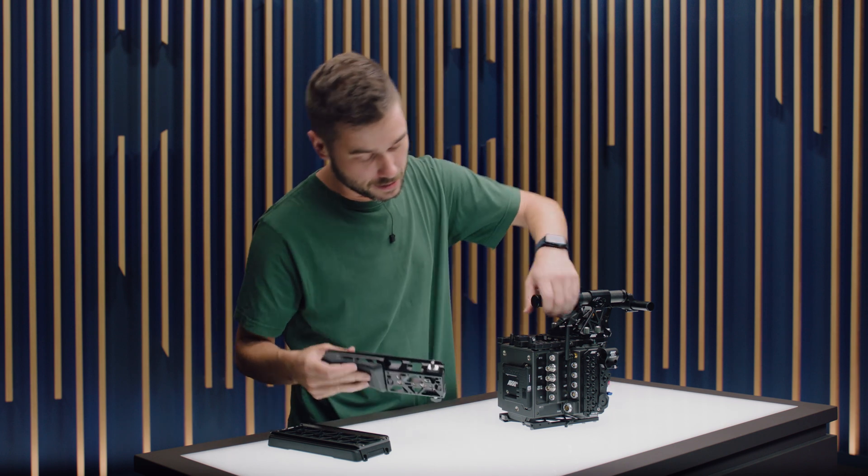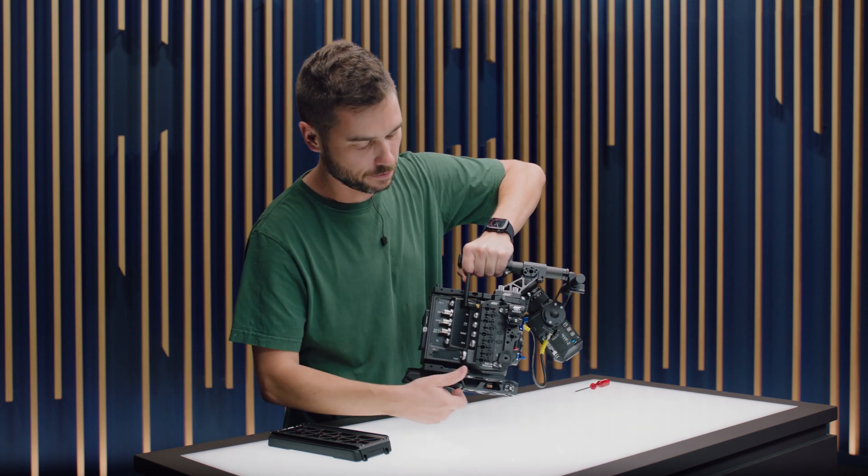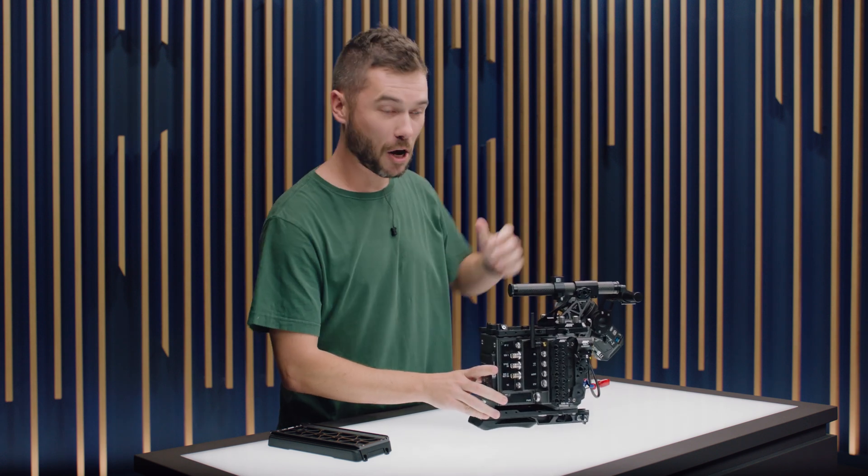So that kind of brings us to the end of the video. These are all the accessories in the lightweight set for the Alexa 35. I hope you enjoyed that — thanks for coming all the way to the end, and happy shooting. We'll see you in the next one.